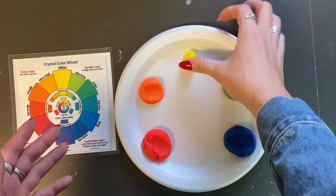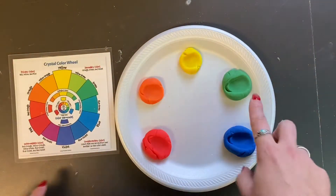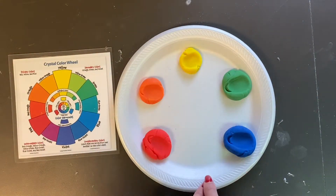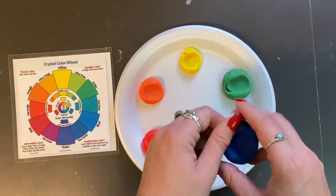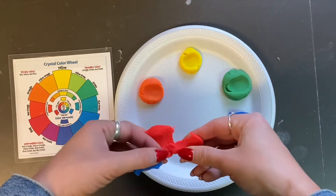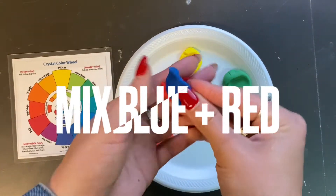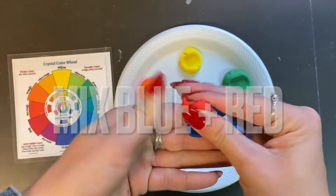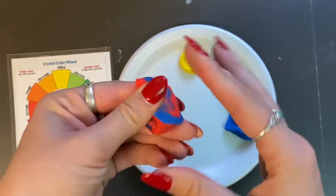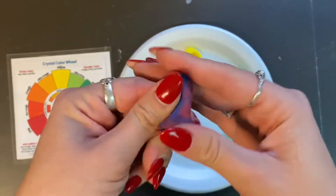Now that I'm done using yellow, I'll roll that little bit and place it down on my plate. Now let's combine red and blue. Red and blue are primary colors, and like we've learned, when we mix two primary colors together they're going to create a secondary color — so let's mix and see what happens when we combine red and blue.